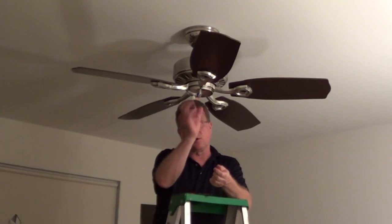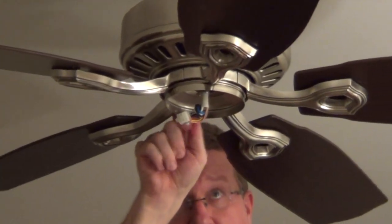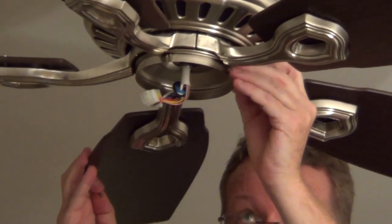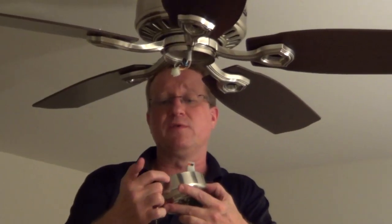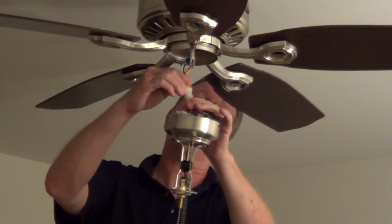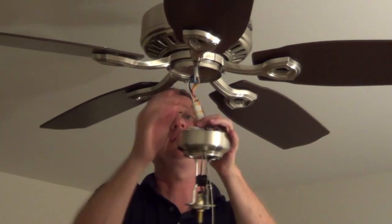There are three screws that are going to hold the switch housing in place. I'm going to put in two of the screws and partially screw them in by hand — that's going to allow me to slide the switch housing right onto it. On the body of this we've got two slotted areas that are going to slide into those two screws we put in. But first we need to connect the electric from the main body of the fan to the switch housing and make sure it's locked in place.